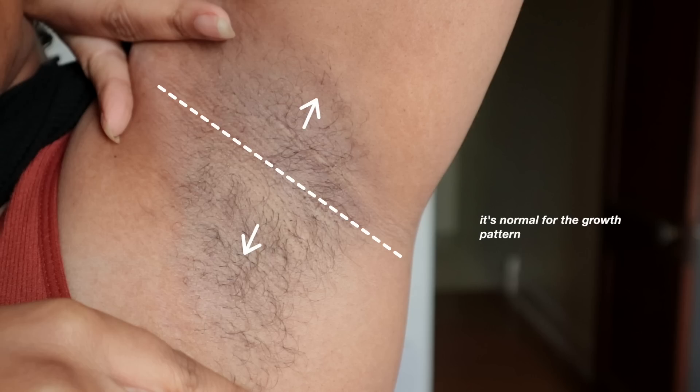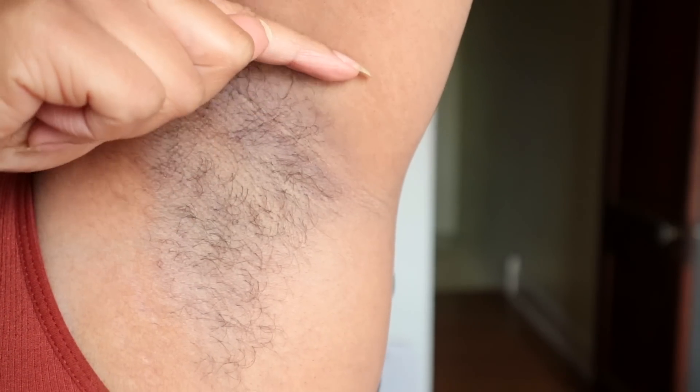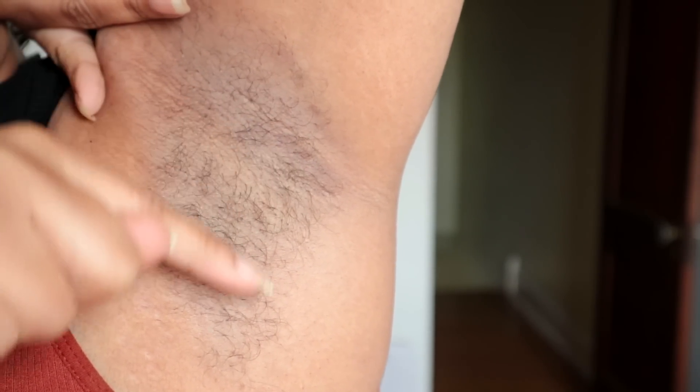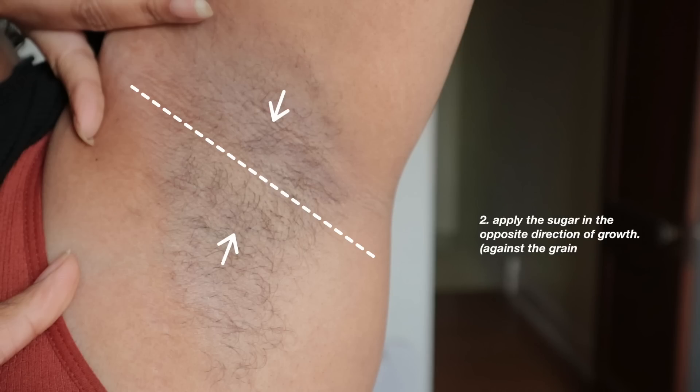If you can't really tell which direction your hair is growing — maybe your hair is curlier than mine — what you want to do is lightly run your finger against the hair, and the direction that you feel the most resistance is the direction you're going to apply your sugar.